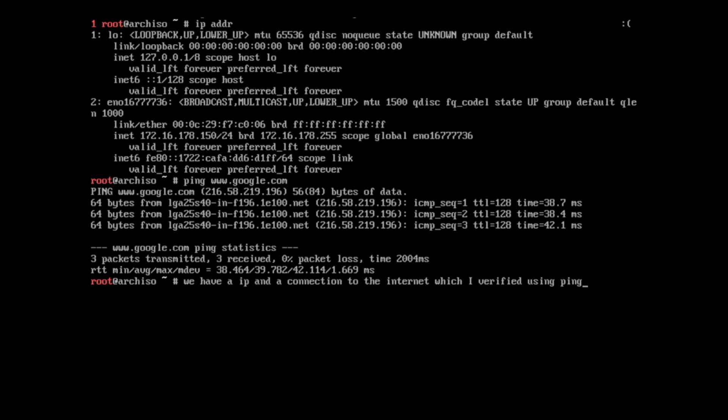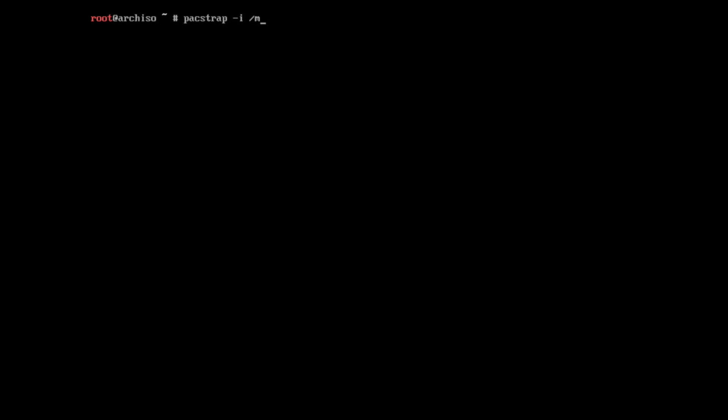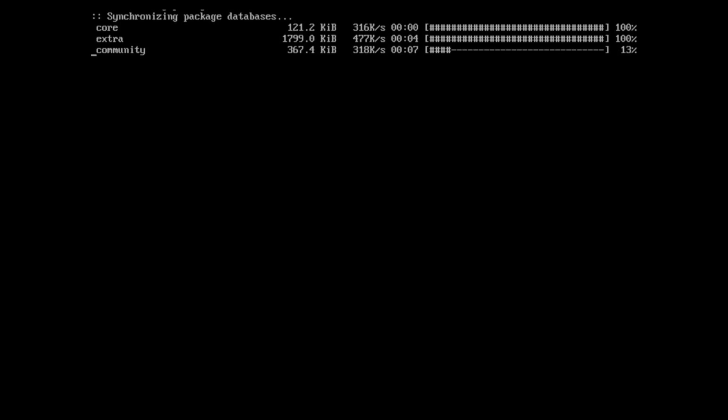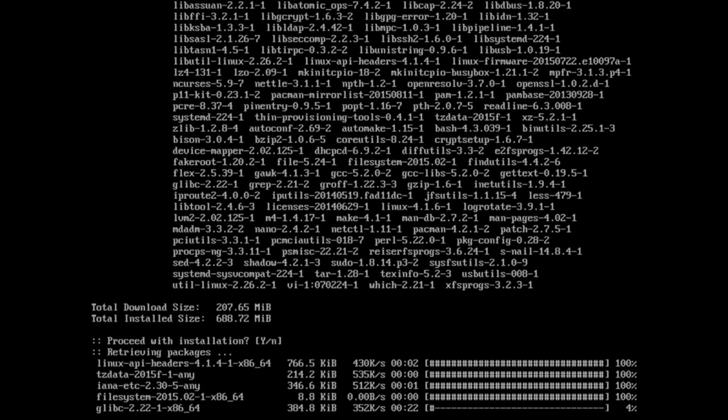Go ahead and ping Google just to make sure it actually worked. In this case we reached Google — everything was successful. Now we're good to go ahead and install the packages. I'm going to use the pacstrap command. Pacstrap will connect to the repositories and install all our packages under /mnt — that's where all our partitions are mounted. I type pacstrap /mnt base base-devel. That's the basic packages we need to install, and it's all listed in the Beginner's Guide if you need to reference or copy it.